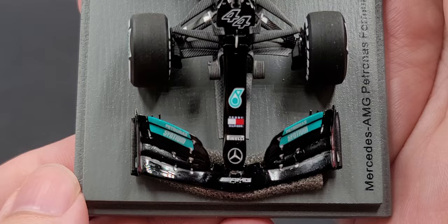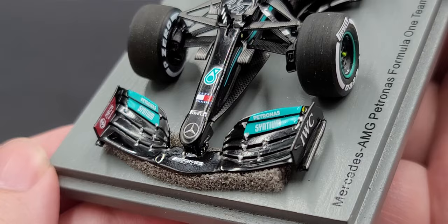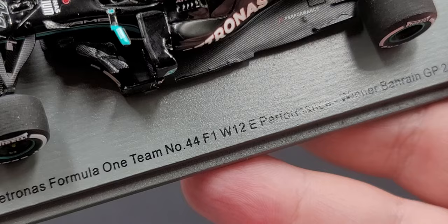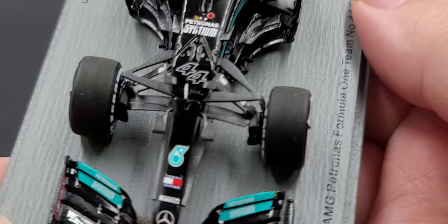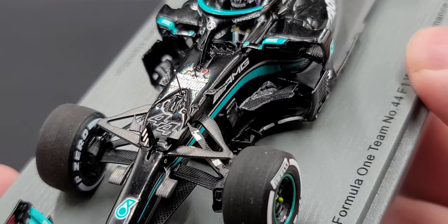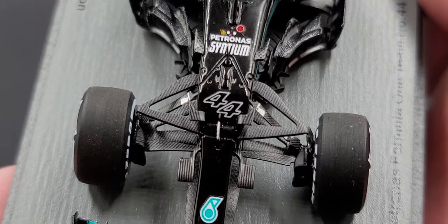Starting off on the front, we have 'Action for Road Safety,' AMG, and Petronas. Got Ineos Hygienics on the inside of the winglets and IWC on the side of it. On the base: Mercedes AMG Petronas Formula One Team, number 44, F1 W12 E Performance, winner Bahrain GP 2021. On the nose of the car we have Mercedes, Pirelli, Tommy Hilfiger, Petronas, with camera pods on either side of the nose, number 44 above that, and a 360 camera between the 44 and the antenna.